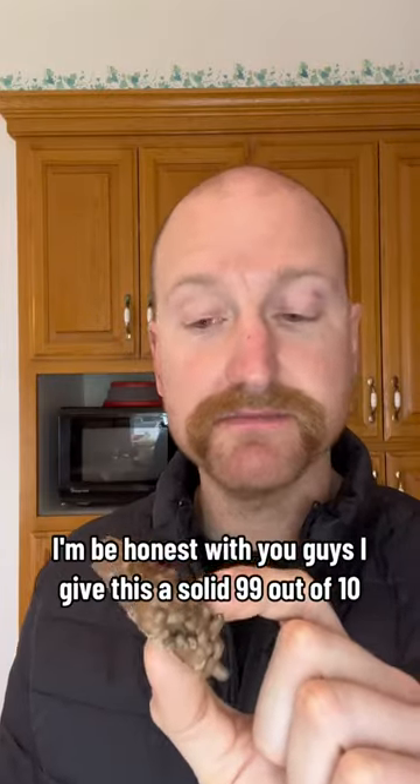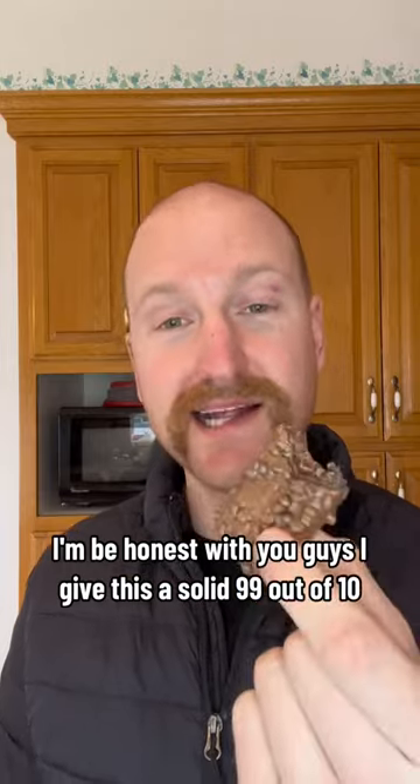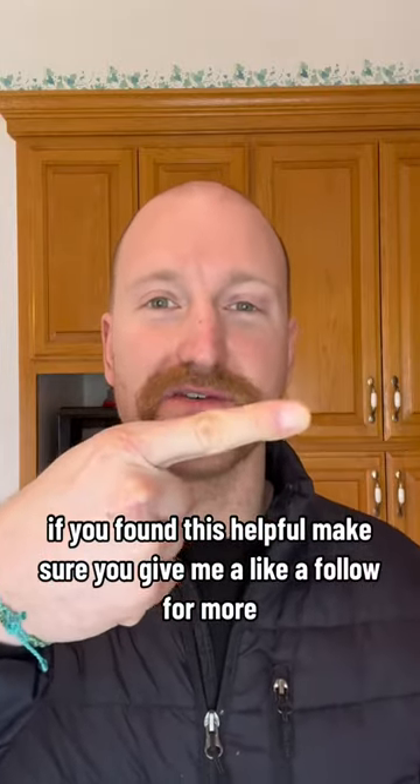I'm going to be honest with you guys, I give this a solid 9 out of 10. If you found this helpful, make sure you give me a like and a follow for more.